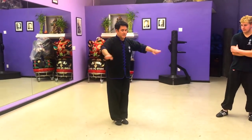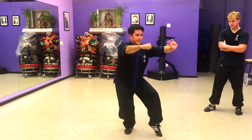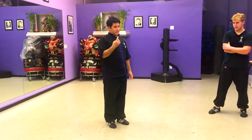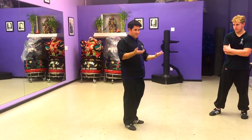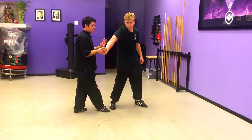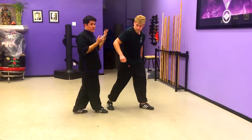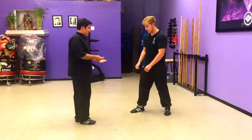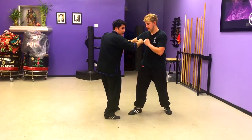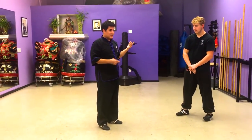In our bao, in bonga. Just from there, there's a lot of meaning. First off, meaning number one is applications. He grabs my wrist, I can come here and break, and hit. That's one application. Another application is he punches, I come here, I grind, and I hit here. Those are just some of the basic ideas, just applications alone.